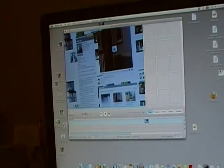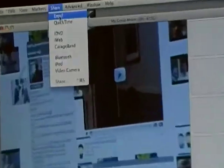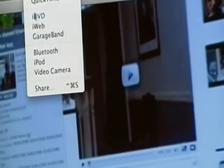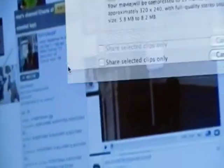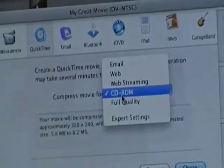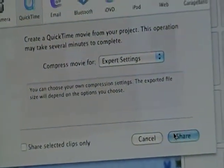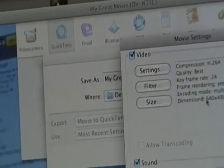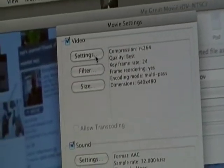Then you go to Share and go down to Share on the Share menu. Make sure it's on QuickTime, change that from CD-ROM to Expert Settings. Click Share, Options, and Settings.